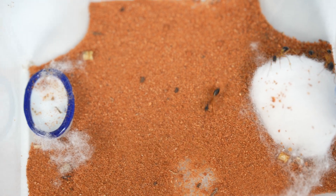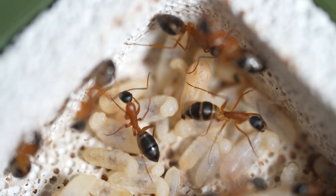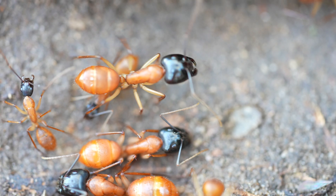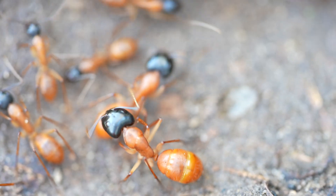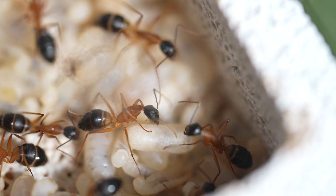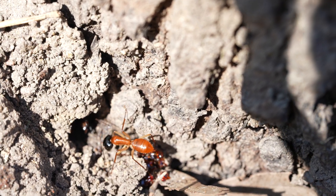The consubrinus exhibit a polymorphic caste system where workers of different sizes perform different roles. Let's start with the majors — the ants with the big heads which this species are known for. I don't have any majors yet in this colony, however I can tell I have a major coming soon by the size of this larva. See how big it is compared to the others — it's sure to be a major, which is great news for the colony.